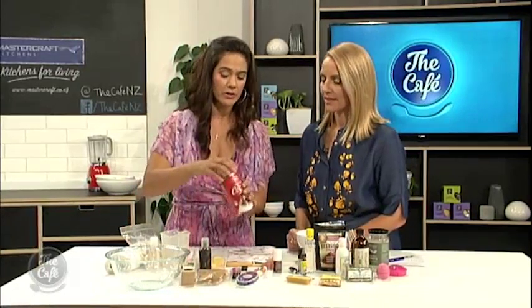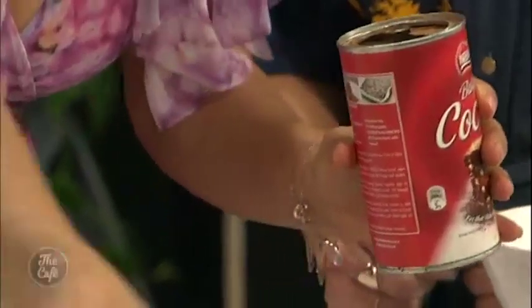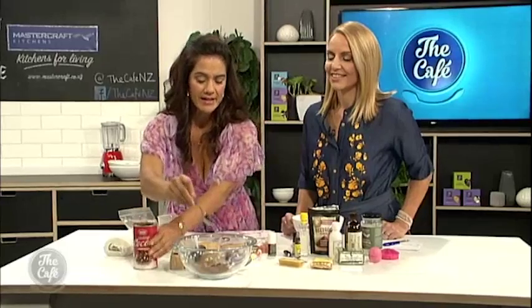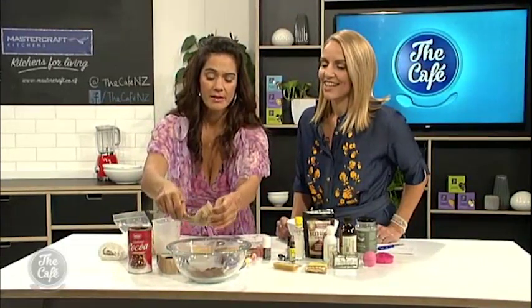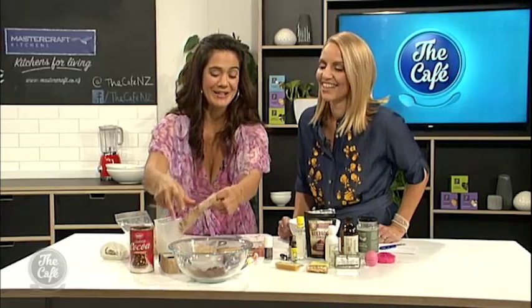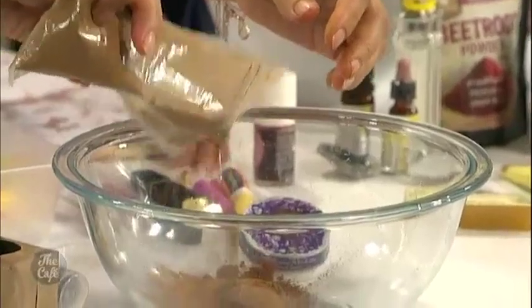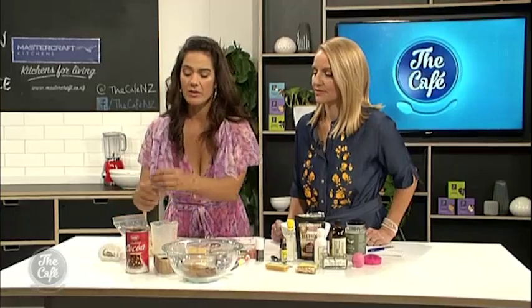So first of all, you use organic cocoa powder, and I'm just going to use maybe a couple of tablespoons. It's amazing the color that actually comes out when you're using it for cosmetics. And this is a little bit of cinnamon powder. Why do you put that in there? Well, that's just for shine — it gives you that nice natural shine.